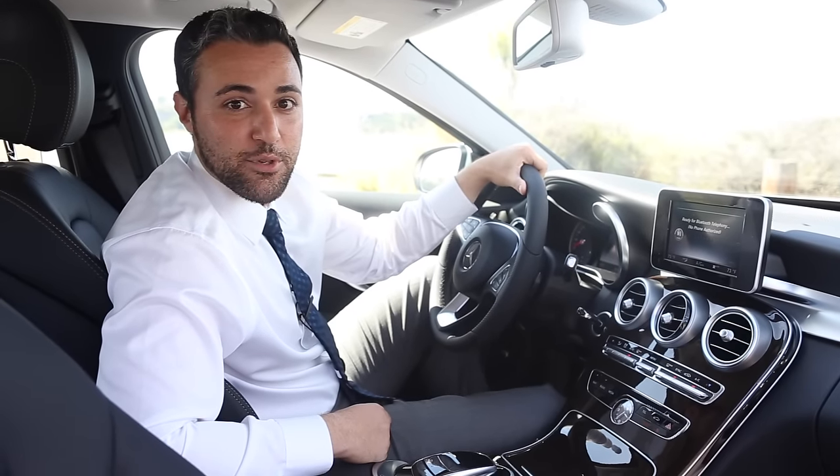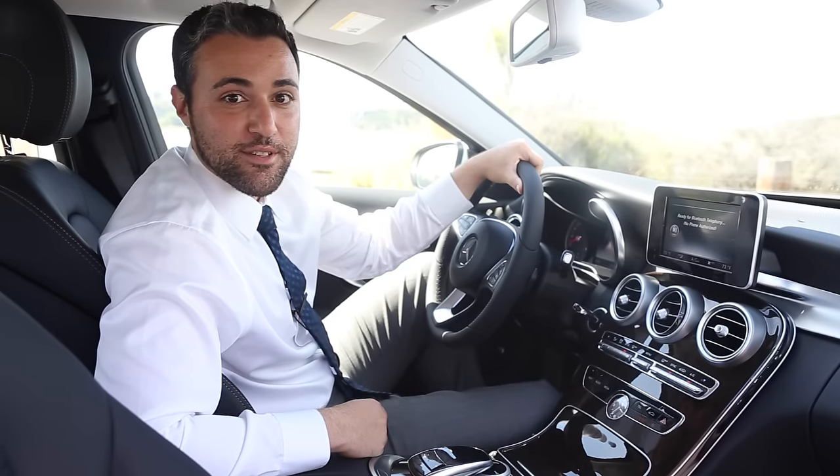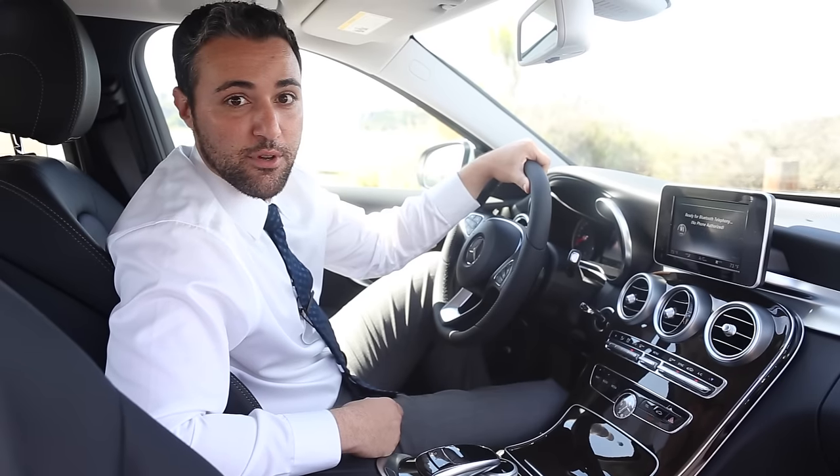Hi, I'm Ari Kane. I'm a delivery specialist here for Fletcher Jones Motor Cars, Newport Beach Mercedes-Benz. Today I'm going to be demonstrating how to stream your favorite music via Bluetooth audio.